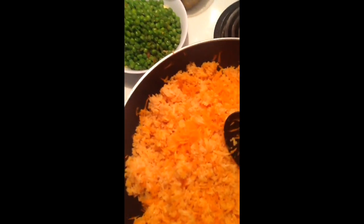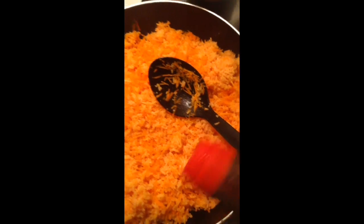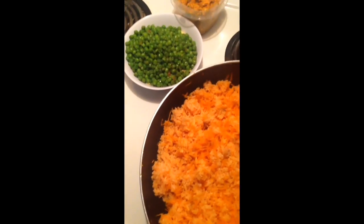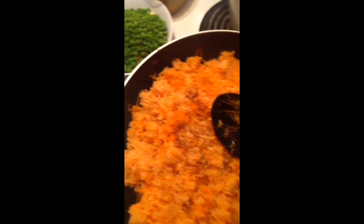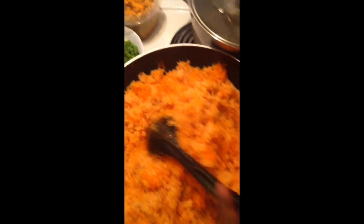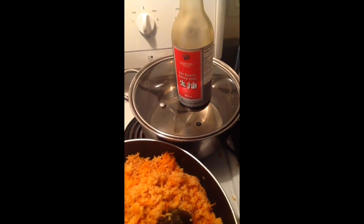After we put our carrot, we use the soya sauce — just a little bit. And we stir it around.